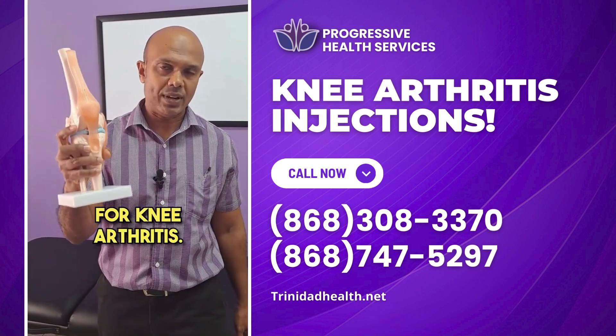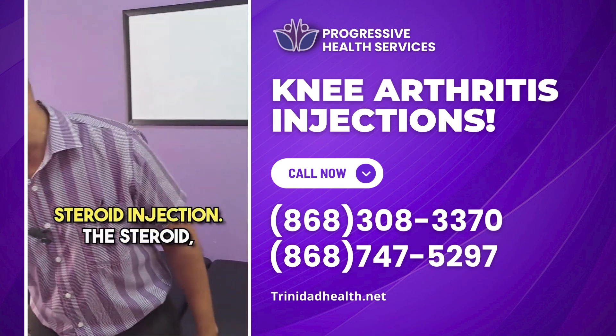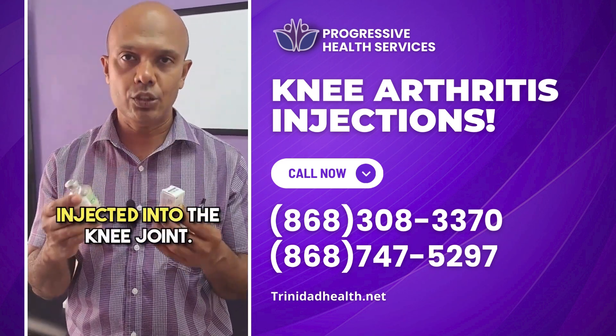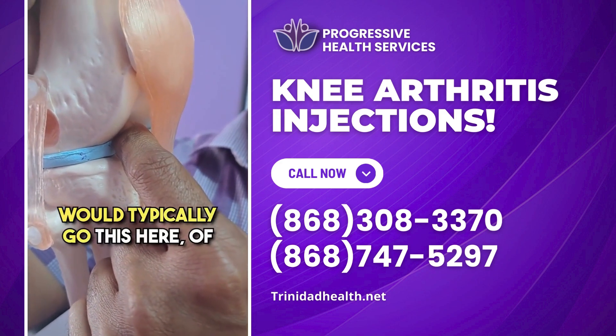Knee injections for knee arthritis. Here at the clinic we offer three main types of knee injections. The first one is the steroid injection. The steroid is mixed with lidocaine and this mixture is injected into the knee joint — within the joint space right here. That is where our injections will typically go.